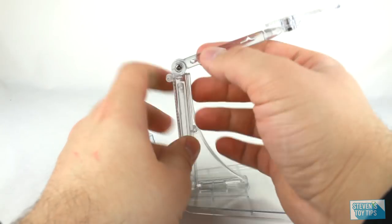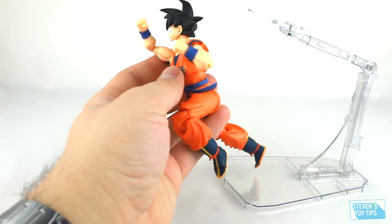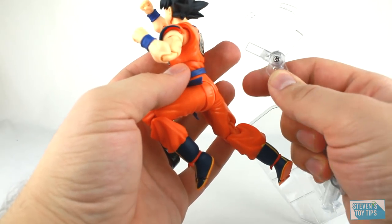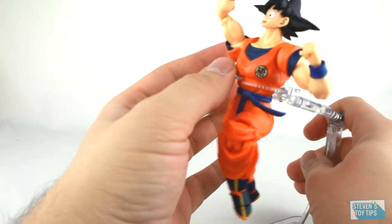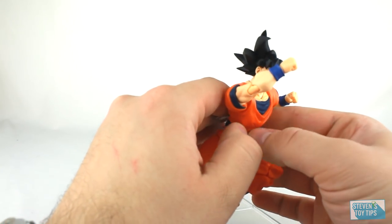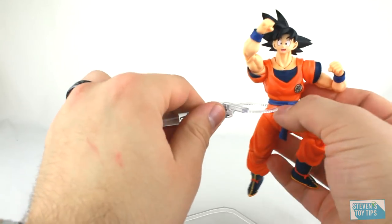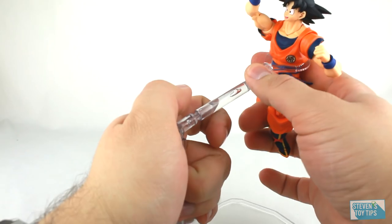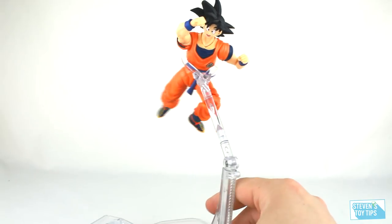For utility, let's get Goku here in a flying pose. There's a little handle that you just wrap around Goku's waist. You can angle it differently and get Goku supported up there. You can even turn it around and make it look like Goku is flying in the sky. That's pretty good.